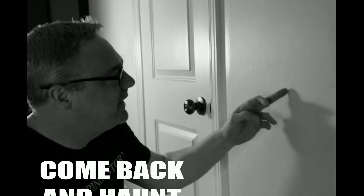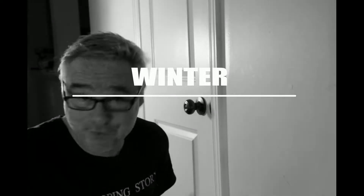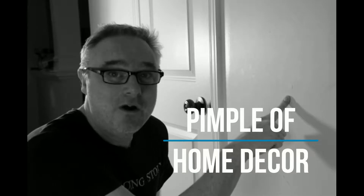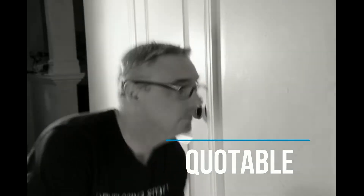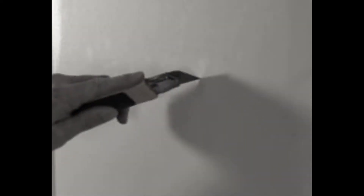Your second instinct is gonna be to cut this out and fill it up. That'll get you through the winter, but no more. What we're gonna do is show you how, even after you've started doing your wall repair and you find a little offensive little pimple of home decor on your wall, to fix it quickly so you can move on. First thing we're gonna do is get rid of this loose plaster that's over the screw. Doesn't have to be gorgeous.